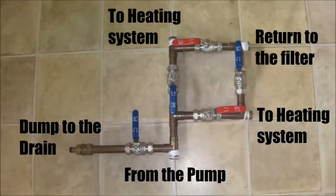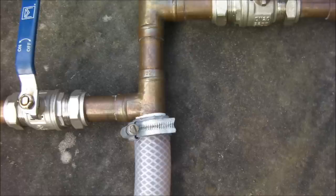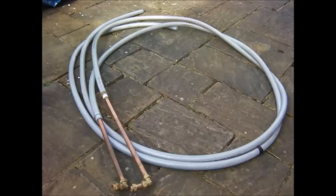Four 22mm full bore valves are used to control the direction of the water flow, and a fifth valve is used to control dumping the water to a drain. Soldering T connectors are used and the hose is fitted directly to them with PTFE tape and hose clamps. A more secure method would be to use hose barb adapters. I have used two 5m lengths of braided hose and adapters to connect into the central heating system.